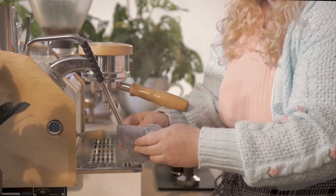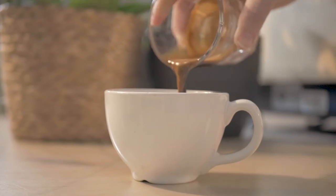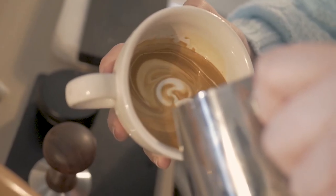At this point, our milk is ready to use in your favorite milk beverage. As for us, we're going to make a latte. Pour and enjoy while hot.